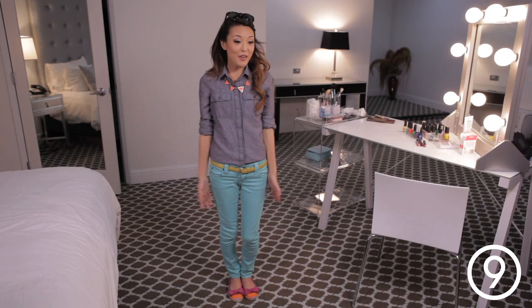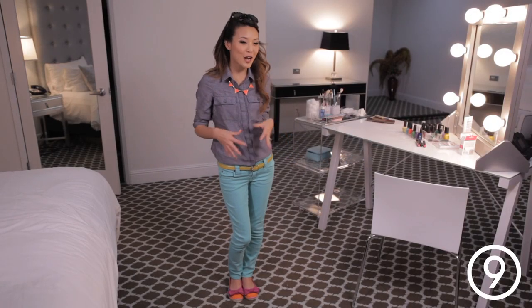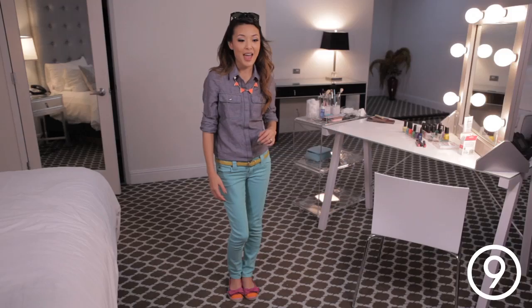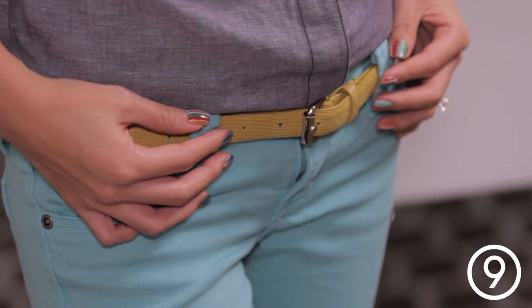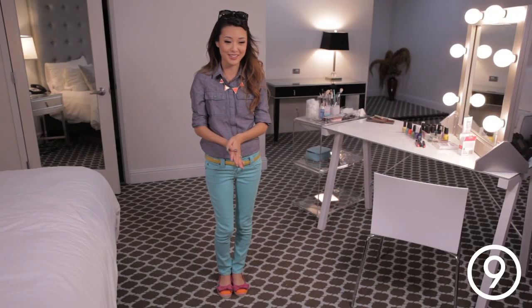So this is my final outfit for going to brunch with my friends. I'm wearing this chambray top and contrasting the neutrality of the top with this bright triangle orange necklace and these super cute aqua jeans, and I accented that with a cute citrine belt. And of course who can live without their sunglasses! I just love how my nails turned out — they go so well with my shoes and it just makes the whole outfit come together from head to heel.